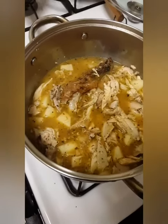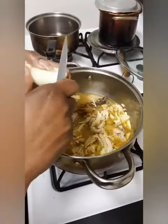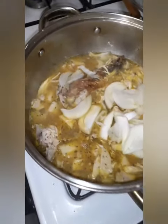Cut and add up some onions. You want to make sure your potatoes and onions are nice and soft and cooked down.